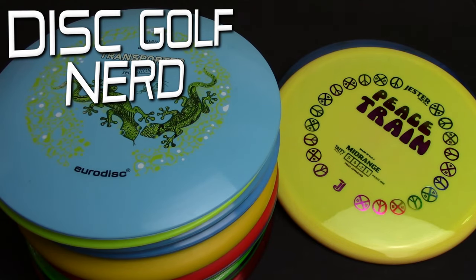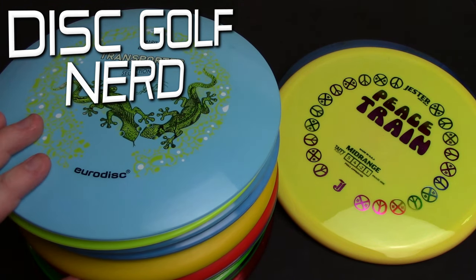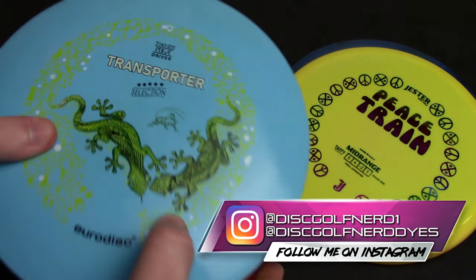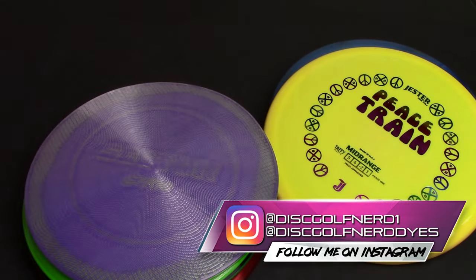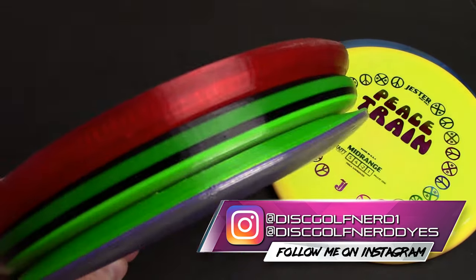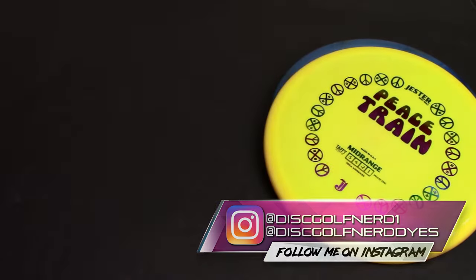Welcome back to the channel. I am the Disc Golf Nerd. It's time once again to take another look at a stack of plastic for Fresh Plastic Friday. We have some new stuff from a new-to-the-channel company, Eurodisc. They just kind of launched their USA division, so it'll be the first time I'm showing off any of that plastic here on the channel. I also have some new stuff made by one of my main sponsors, NSH Custom Discs.